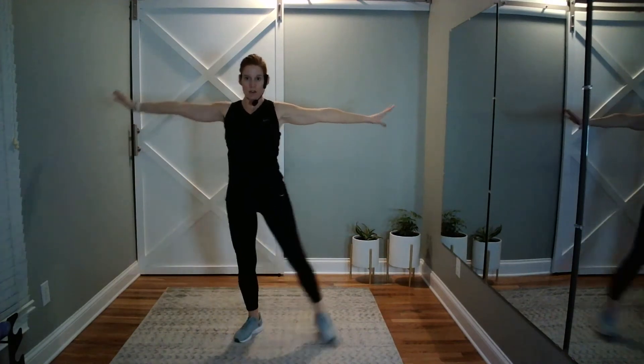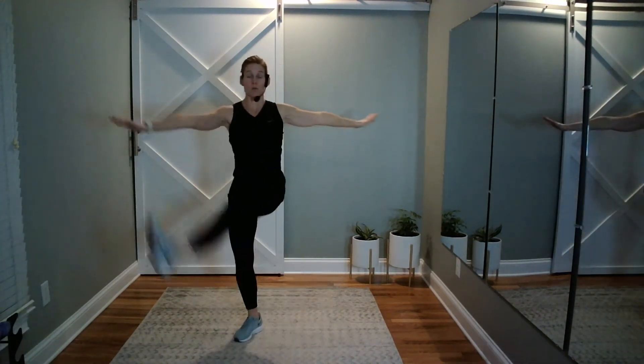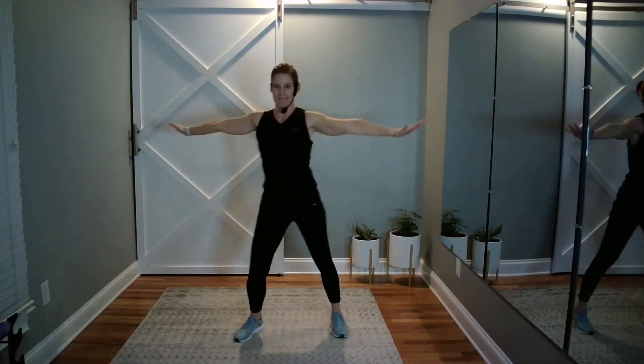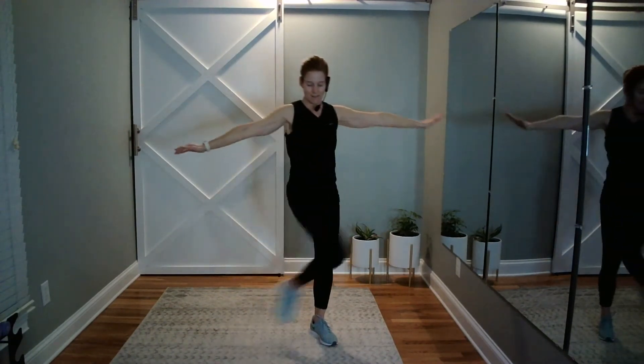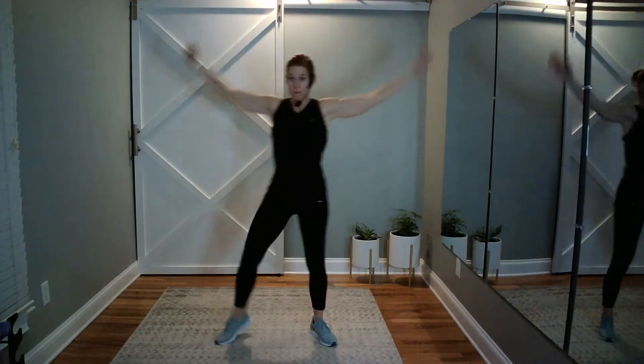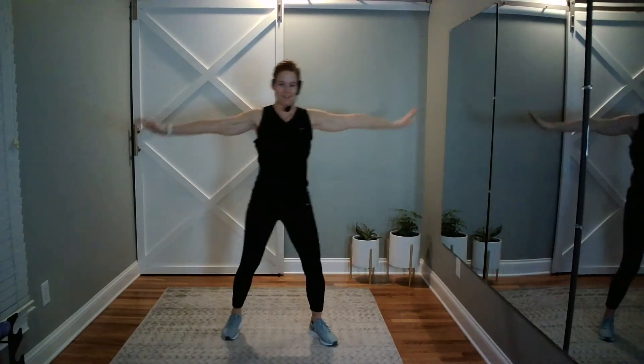This next one is a leg swing — we're going to kick across. Soften the bottom leg, left leg. Start little, kick across. Foot towards your hand, just don't bend over to get there. You can call this a soccer kick if you like. Now knee circles the other side — if you need that wall, use it. Sink into your right leg, left knee. Make that circle bigger if you can, add some arms if you like.